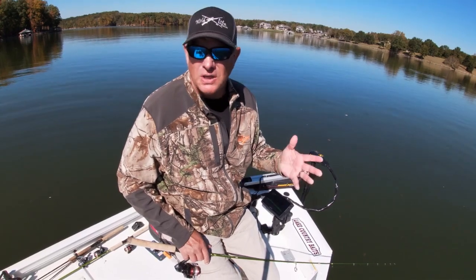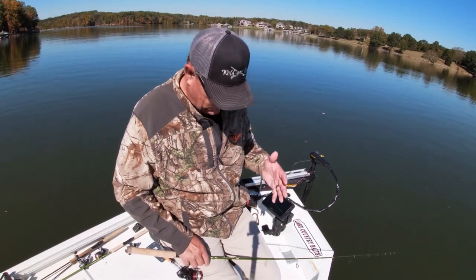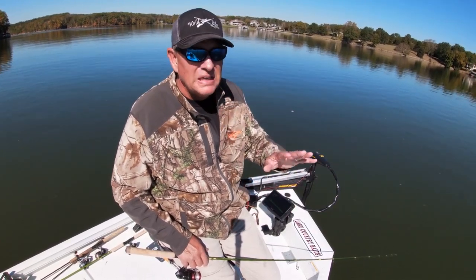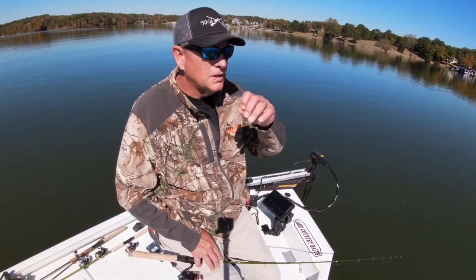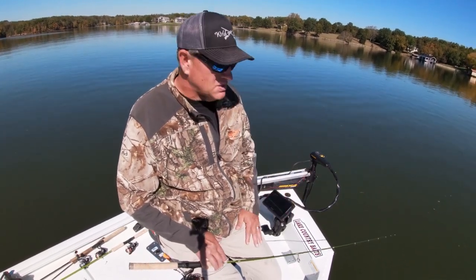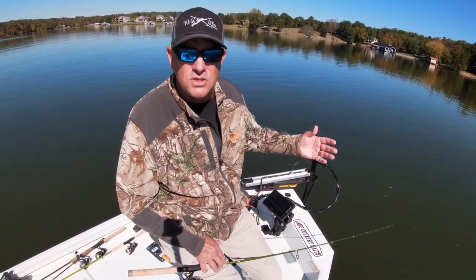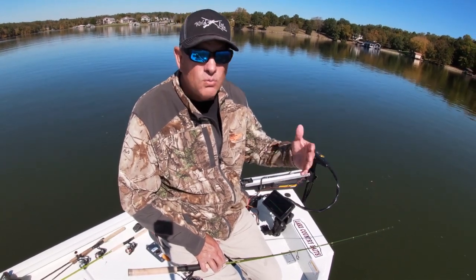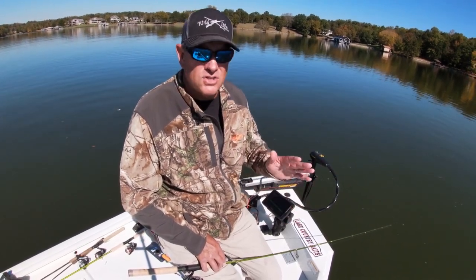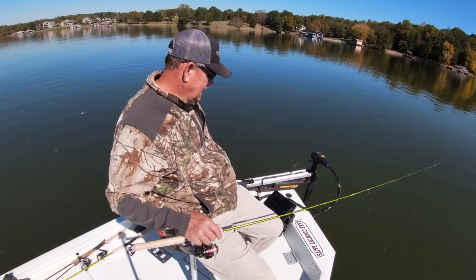So in the fall, crappie really begin to school up really heavily from late summer on into sometimes December if it's warm enough. I think this year the fall is a little early so you'll see them disperse a little earlier than December. We rode around the lake, located some fish, and we're going to try to pitch a spoon to them. Water temperatures dropped a little bit and they'll react good to spoons — one of my most favorite ways to catch crappie is jigging a spoon, it's just a lot of action.